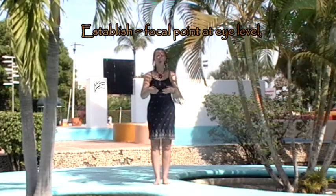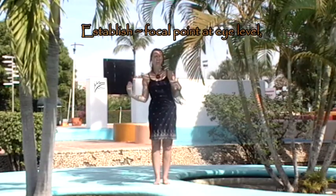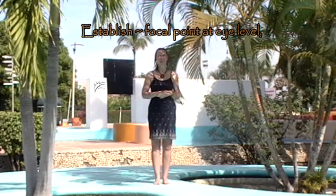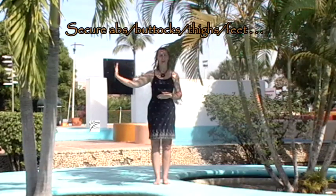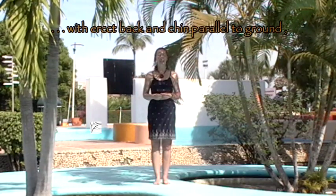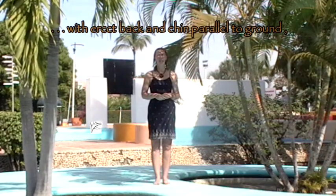Establish a focal point at eye level in front of you, and be careful not to let your eyes sway, as you'll lose your balance and your body will follow. Secure additional support by placing your hand on the wall at the side. Do not let the body lean forward — always keep an erect posture.